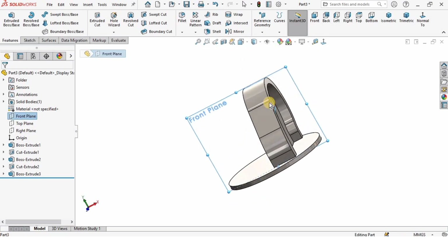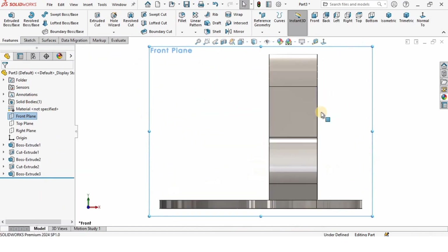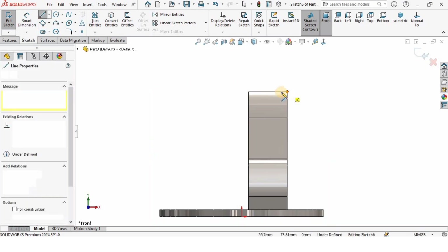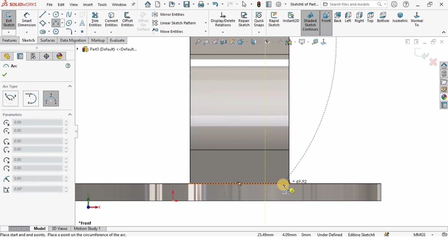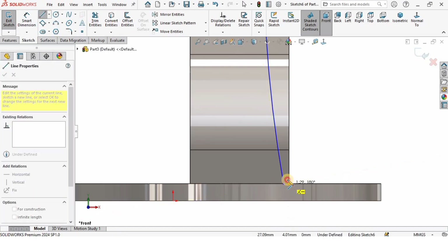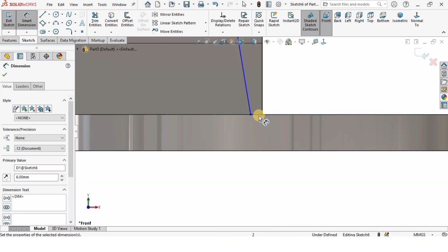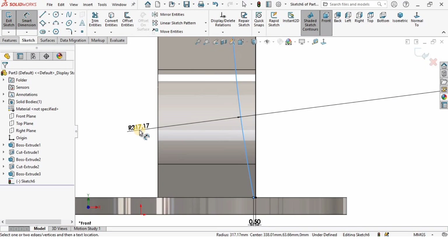Now I need a plane that cuts this part in half. Let me show you from the top — this plane. I'll right-click on the front plane and click on Sketch. I'll select Normal To, then select Line and create a line, then a three-point arc — one point, second point not in the corner, and third point. Then a smaller line and a vertical line to complete the sketch. The bigger line is 6 millimeters, the smaller line is 0.5 millimeters, and the radius of the arc is 500 millimeters.